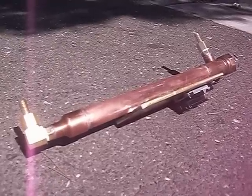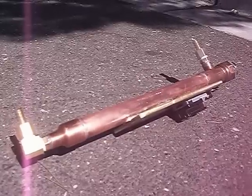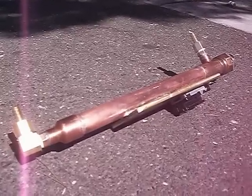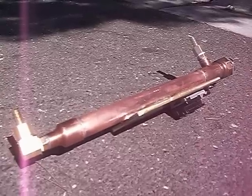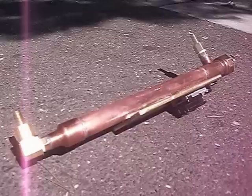Hi guys, this is my new veggie heater. It's about one foot long and it can take a standard water heater element from Home Depot, which only costs about anywhere from seven to twelve dollars.